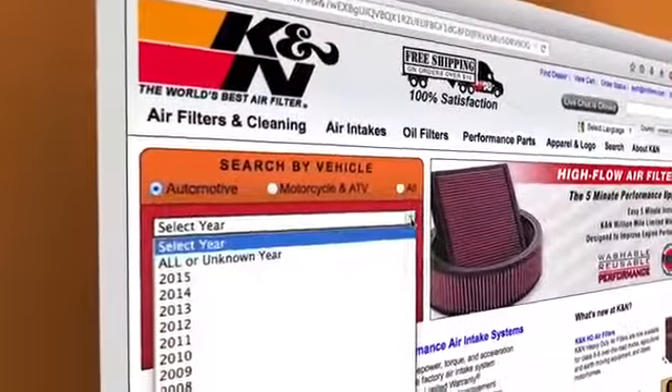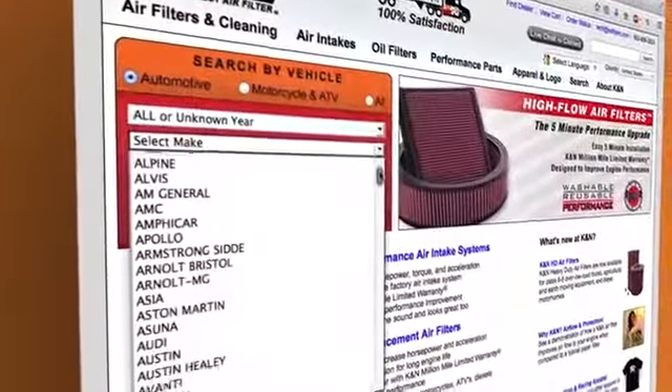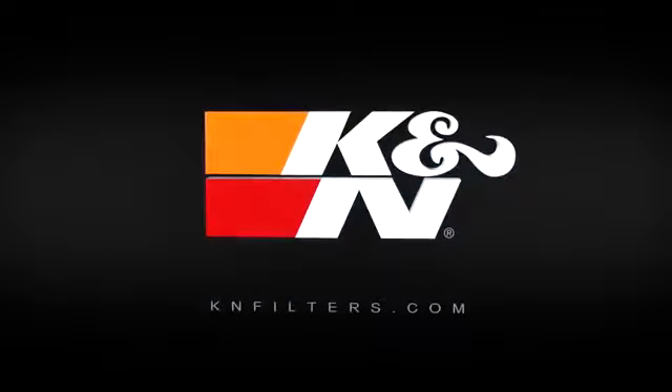You can search for products by vehicle, dimension, cross-reference, or even VIN number. Make your move to K&N, makers of the world's best air filter.